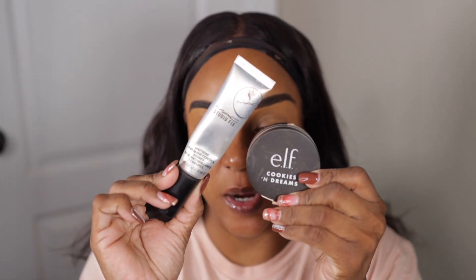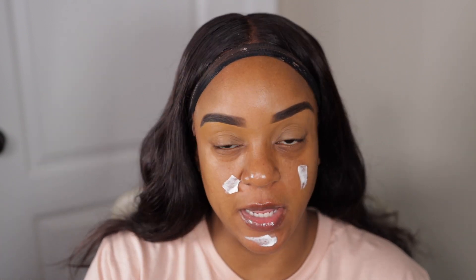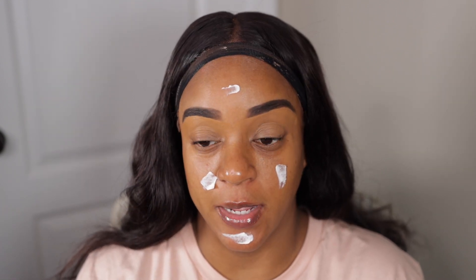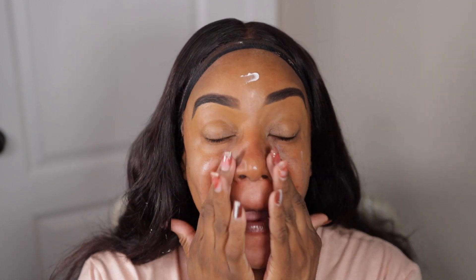Today's face will be a very simple face — my two primers are Elf Cookies and Dreams and MAC Studio Fix. I ordered a drugstore foundation from Target the other day and it brought back some fond memories, so I wanted to do the look today for work. This should be nice, quick and easy. This right here is a human hair wig today, so I gotta put a little bit of curls in it — I put on the wrong one this morning.